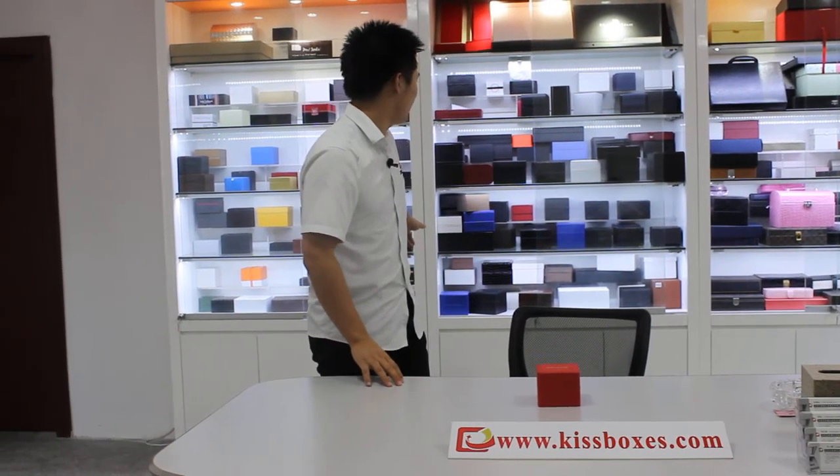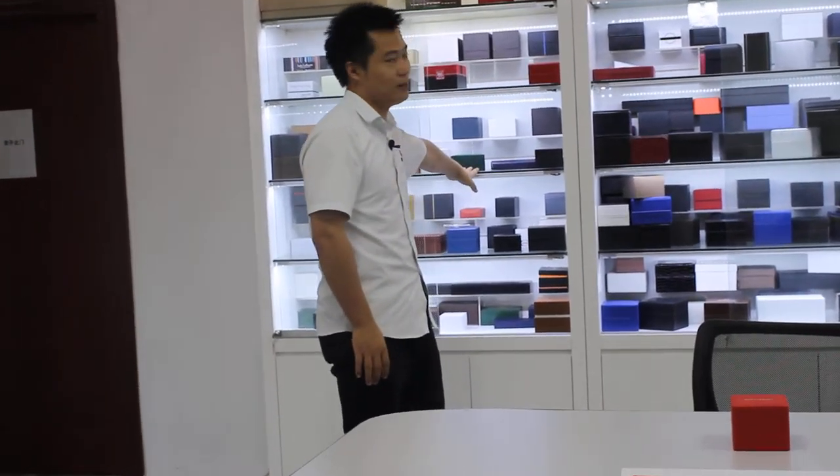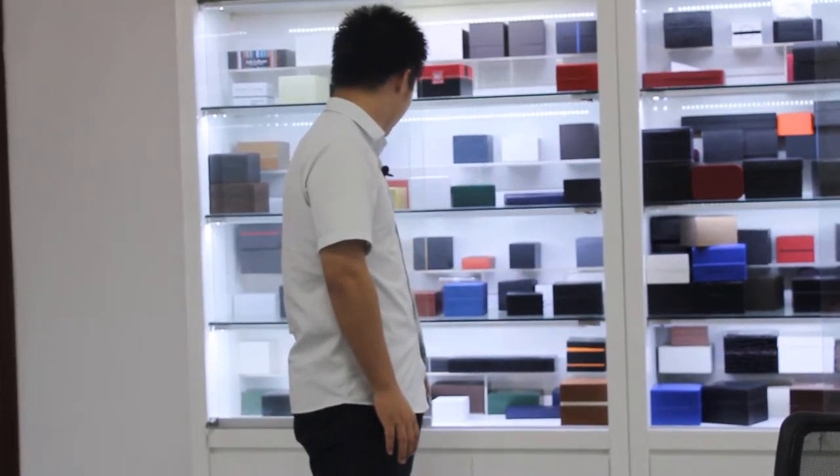Now, behind me you can see there are some samples. In this section, we are talking about our paperboard boxes.